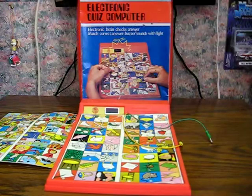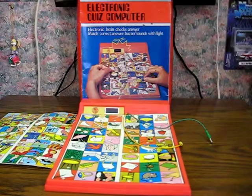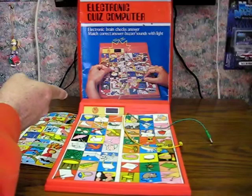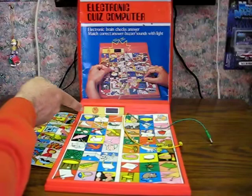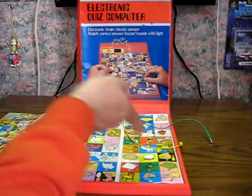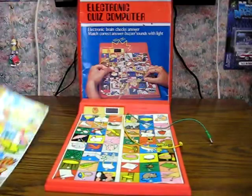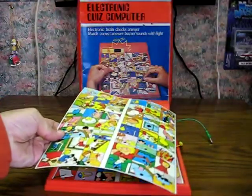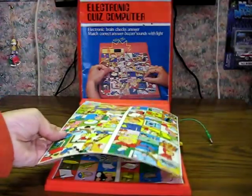This is just a quick demonstration to show how it works. It runs on two C batteries — not included, of course. All you have to do is match the pictures up with what would go with them, like the cup with the saucer, needle with thread, etc. There's another sheet that can go on top if you want some more different stuff to match.